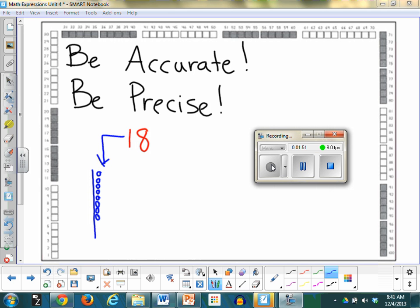I need to see your 18. Where's your 18? It's hard for me to tell you.